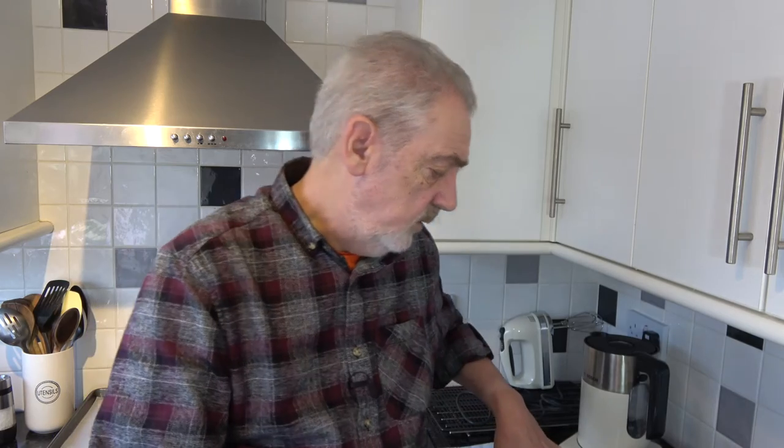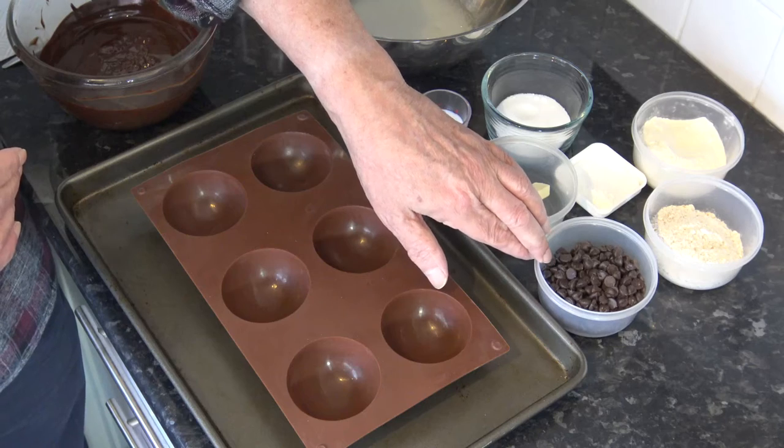The first thing you have to do is to melt 300 grams of dark chocolate — about 40% cocoa solids is best for this — and I've done that and let it cool down. As well as the 300 grams of melted chocolate, I have another 100 grams of dark chocolate that we'll need later.